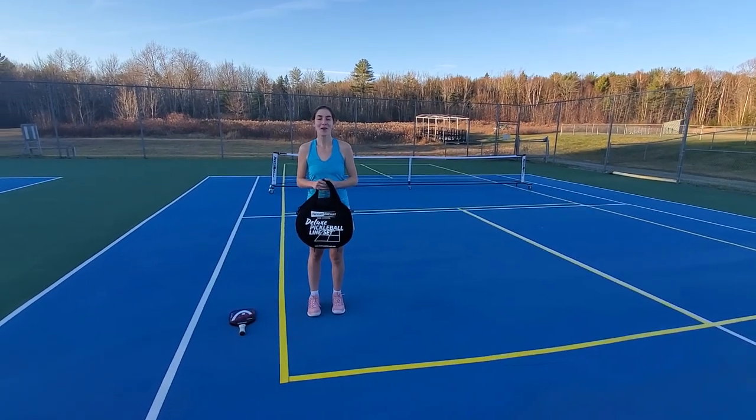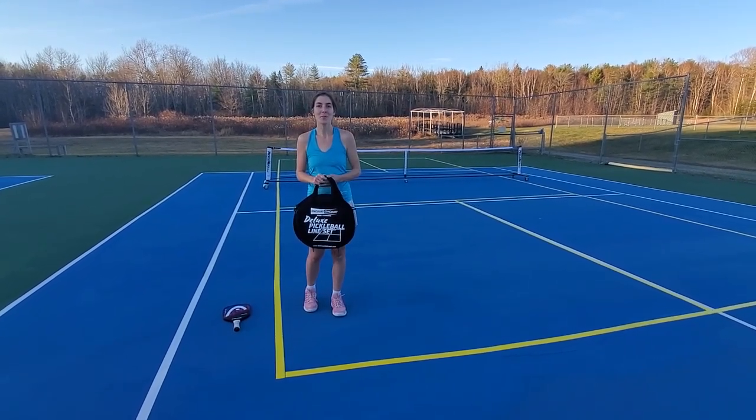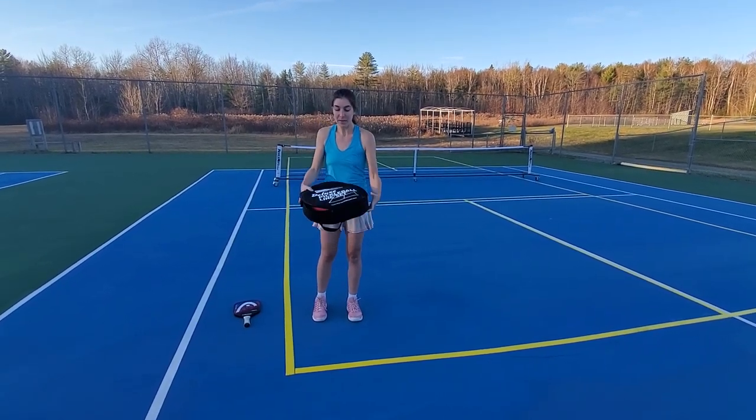Hi, I'm Kalindy with On Court Off Court here to demo our brand new deluxe pickleball line set. I just set this up and it comes in this nifty carry bag.